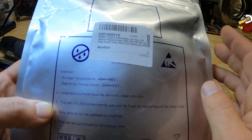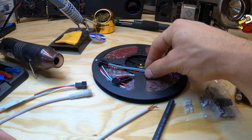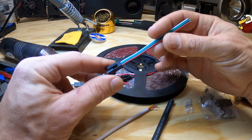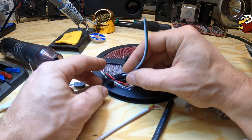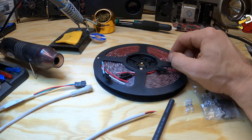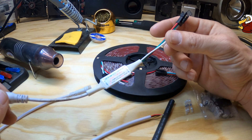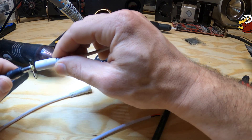Let's get this unwrapped and show you what it looks like. Once you get it out of the packaging, you can see it has these leads pre-attached, and it also gives you a lead you could connect to here. One of the things I have to test is just a cheap little LED controller — we'll connect it to our 12-volt power supply.